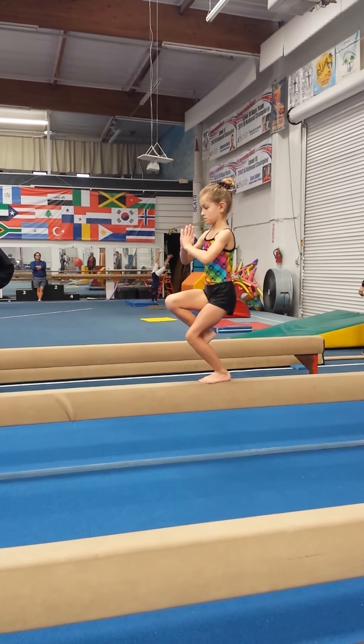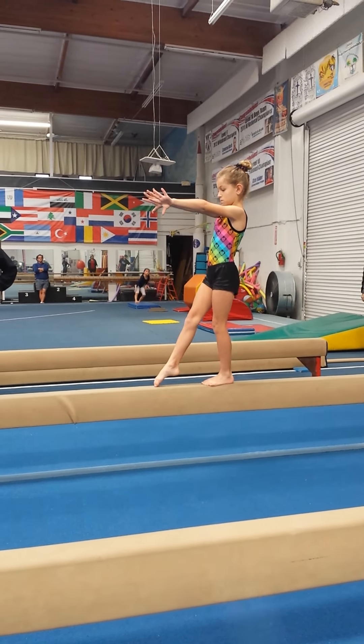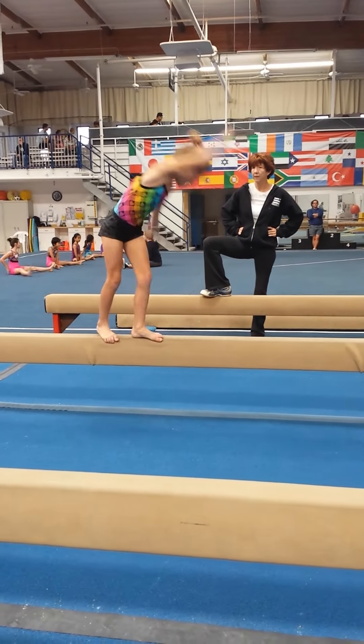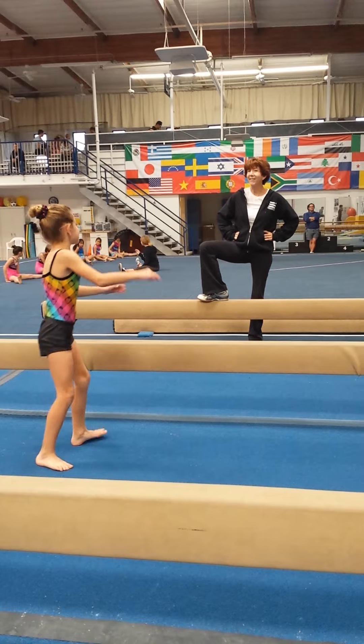And spread. And circle through. Step. Step. Kick. Guard wheel. Press.